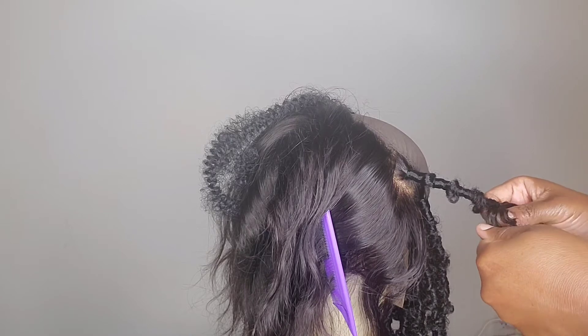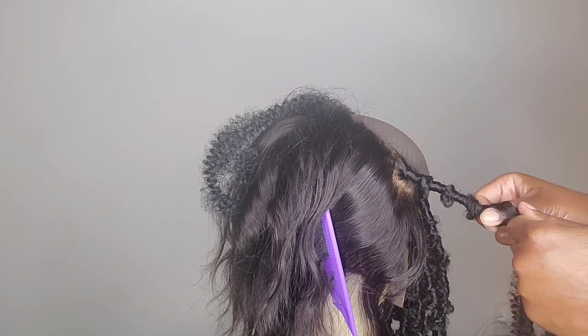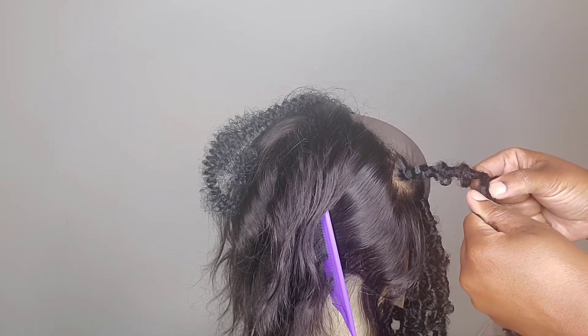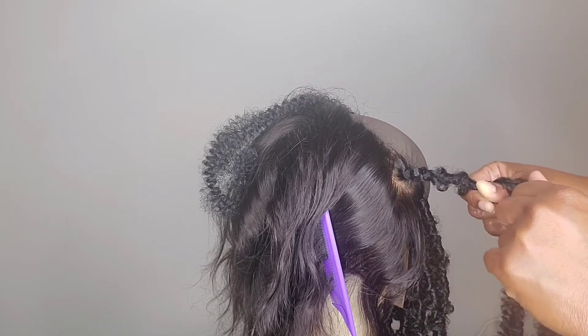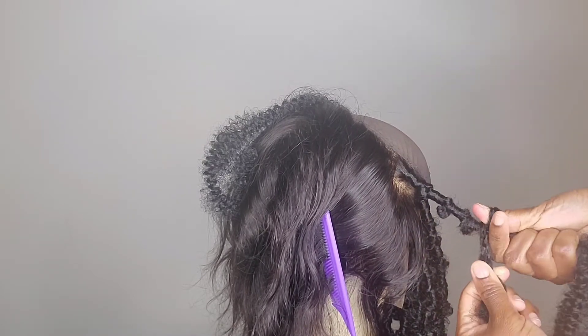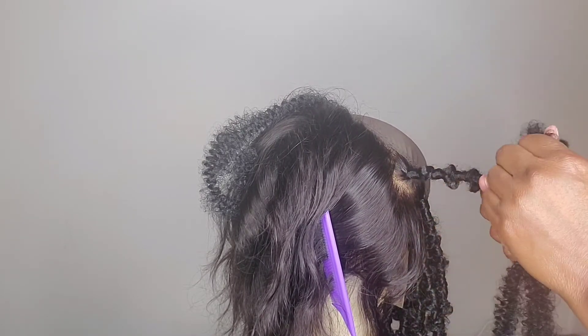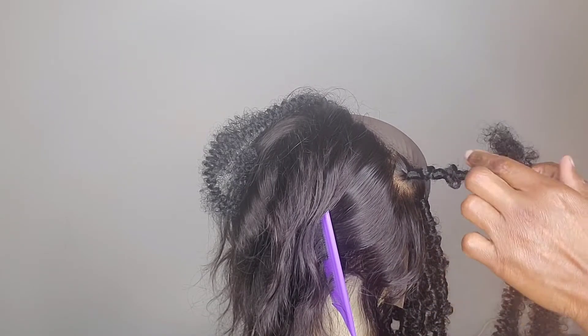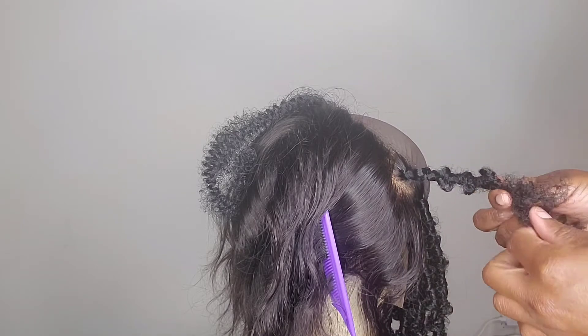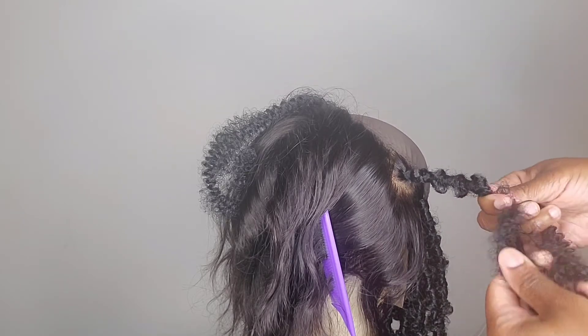Push my finger through here — let me make a bigger knot so you can see. If you want to make your knot a little bit bigger, you can go further in the middle, as long as you're securing that knot above and below. See how it's a little bit bigger.